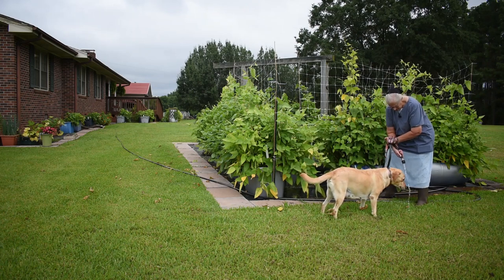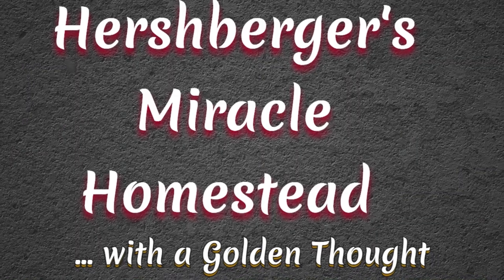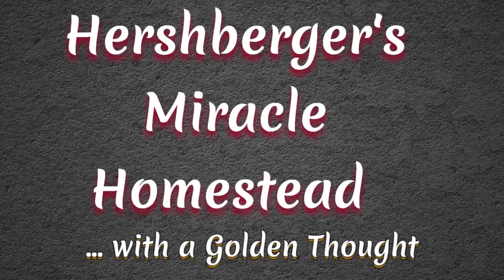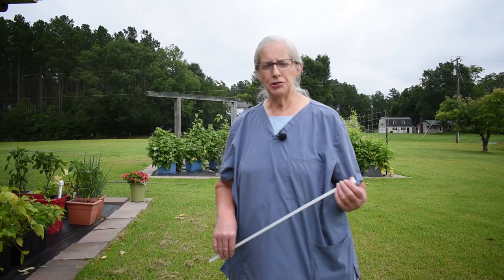Jaz, you want another drink? Good job! Welcome to Hershberger's Miracle Homestead. We invite you to join us every Wednesday and Saturday. Good morning and welcome to Hershberger's Miracle Homestead with a Golden Thought.